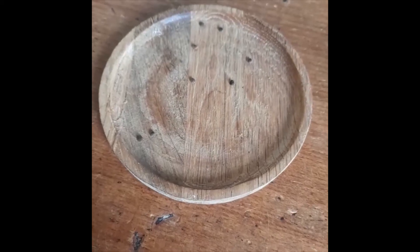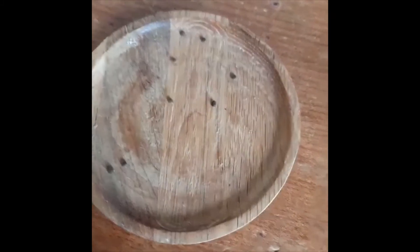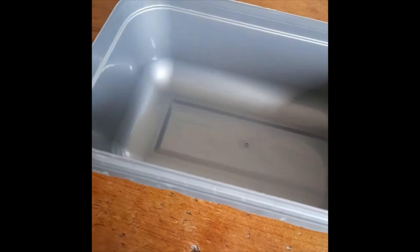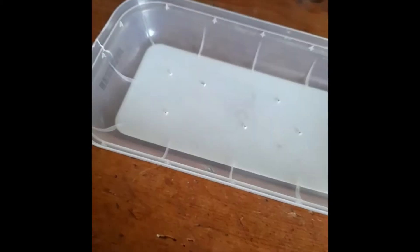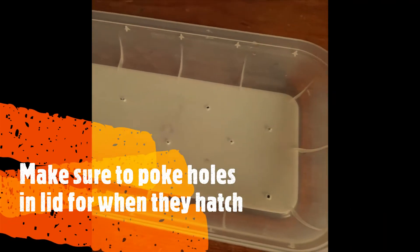Hello everyone and welcome back to my channel. Today I'm going to be teaching you how to care for your Indian stick insect eggs. The first thing you're going to need is something to keep them in — I'm right now just using an ice cream container. You need to make sure that your container has a lid, and also to poke holes in it in case they hatch.